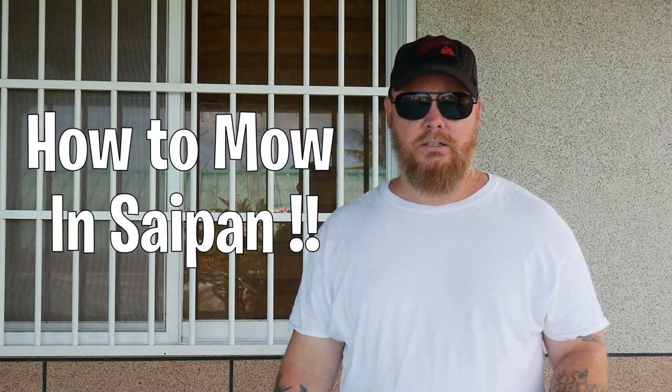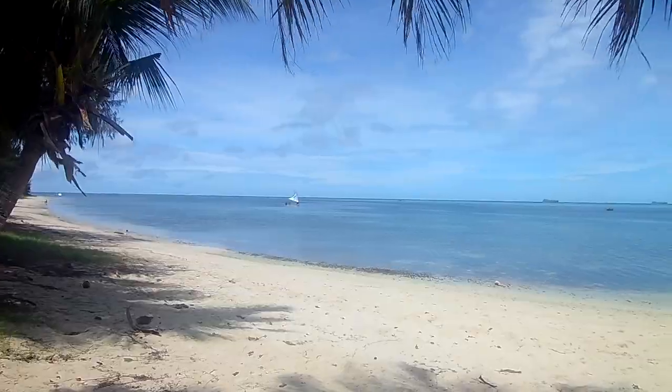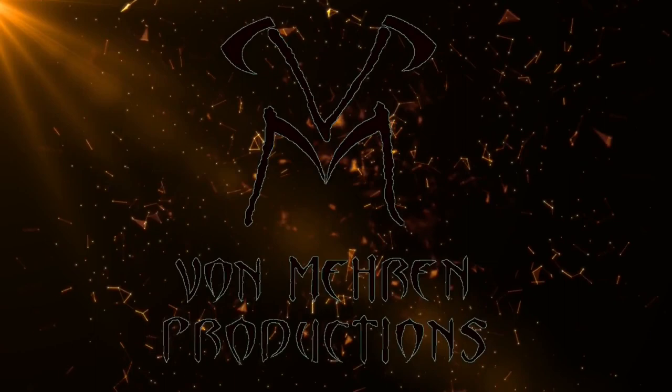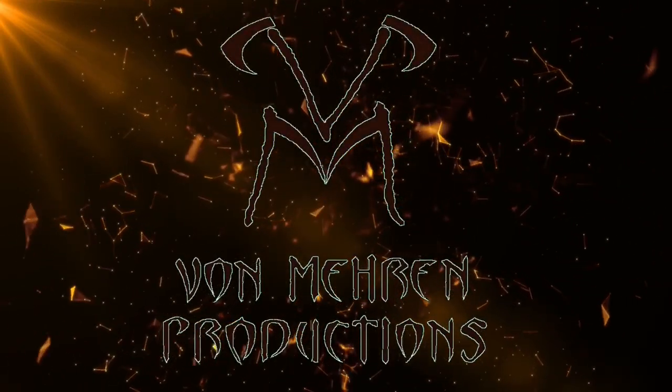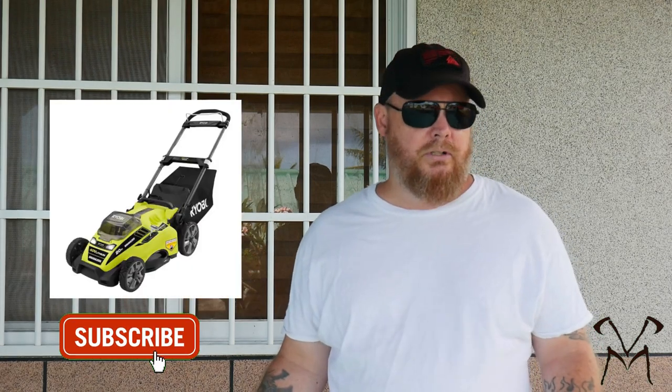What's up everybody, today we're going to show you how we mow our yards in Saipan. They don't really mow per se — what they use here is a weed eater. Let me show you the different ways to weed eat your yard.